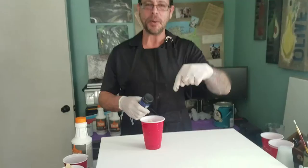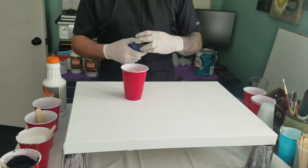All right, we'll just go with it then. All right, let's do some pouring. You can focus down here now. You got it down here? Yeah. All right, so here we go.